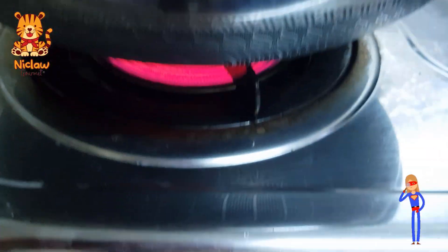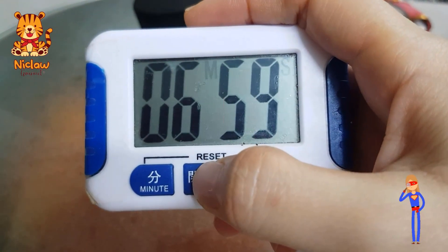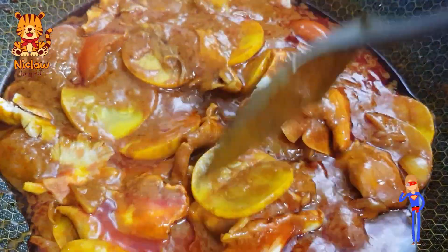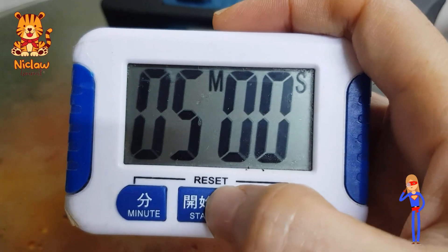Give it a good stir, cover, turn to low fire and let it simmer for 7 minutes. Next, add in some pink oyster mushroom or any mushroom of your choice. Cover and let it simmer for another 5 minutes.